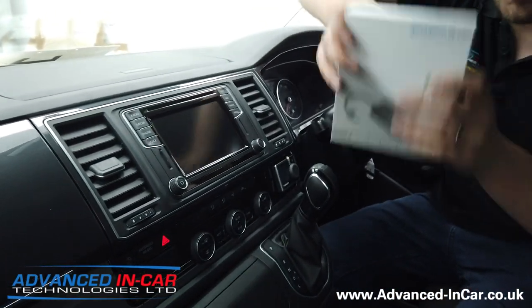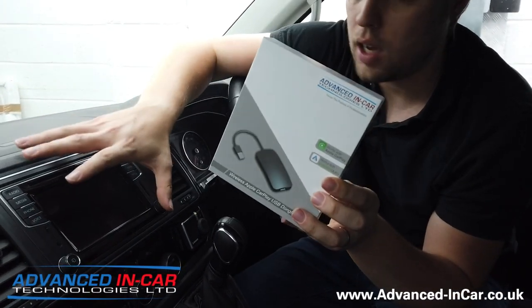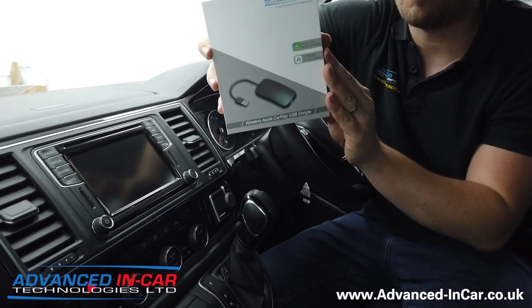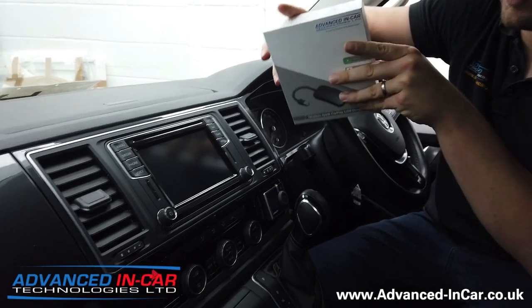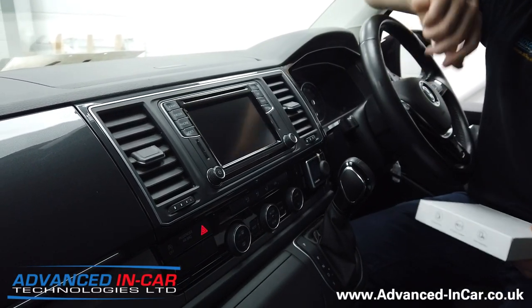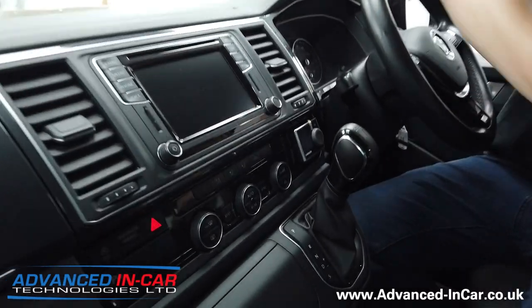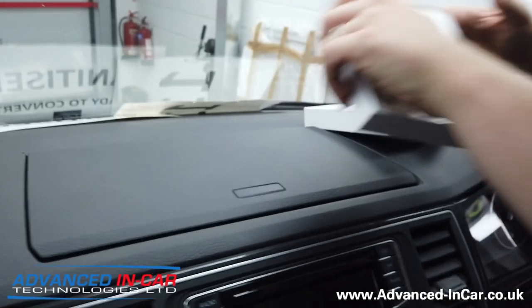However, we have this new kit and it's really cool. It's taking an existing CarPlay system — so this isn't giving you CarPlay, it's giving you a wireless-based system. We're going to quickly pair it up, show you how it pairs, how it works, and how quickly it turns on and off.